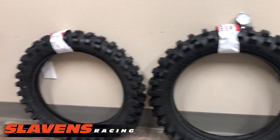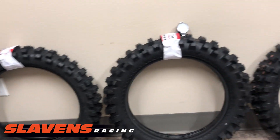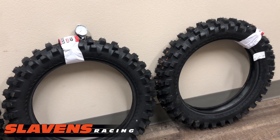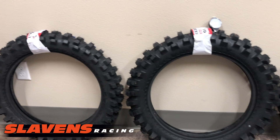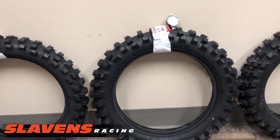IRC actually lists this as a motocross tire. The rubber compound on it is a little bit softer than a traditional motocross tire. Motocross tires are usually in the 75 to 80 durometer range, and this one's a little softer at about 68 to 70 durometer. So that kind of makes it a little more universal for different applications.